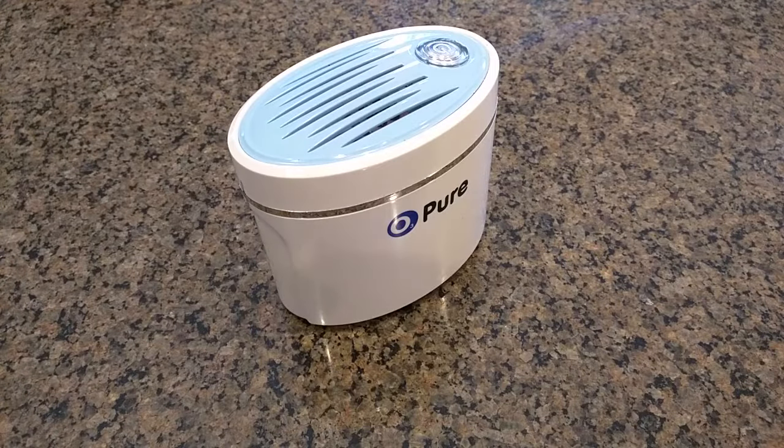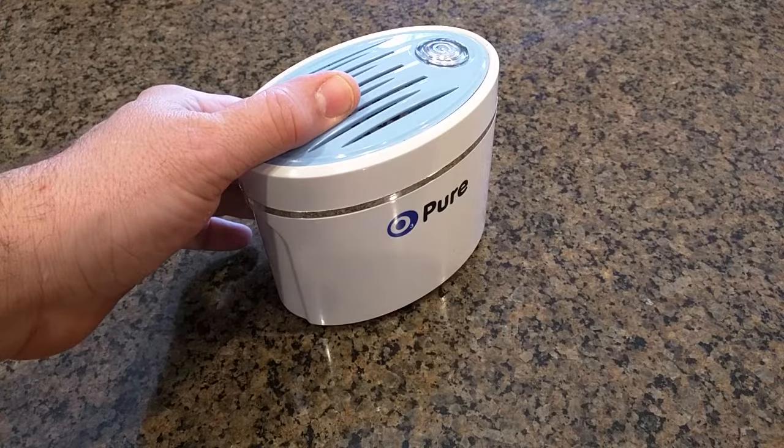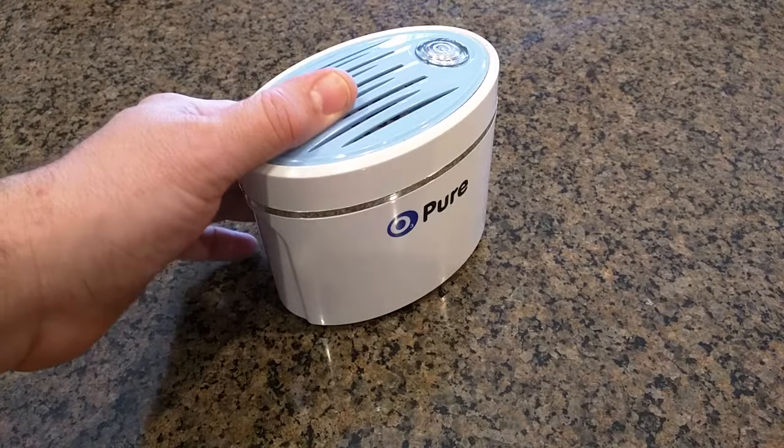Hello again, this is Robert Veach here. This is my video review of a product called O3 Pure. This is a refrigerator deodorizer and air purifier.